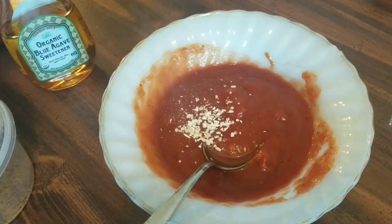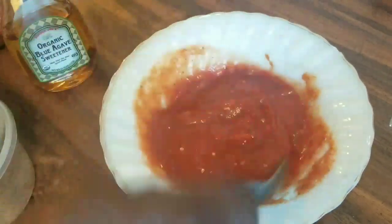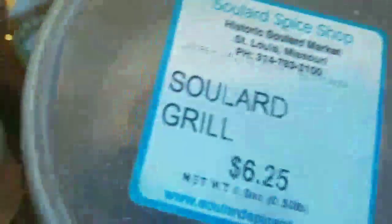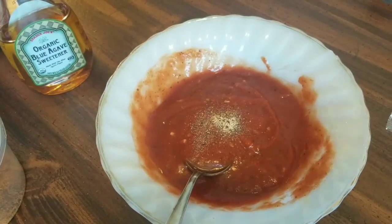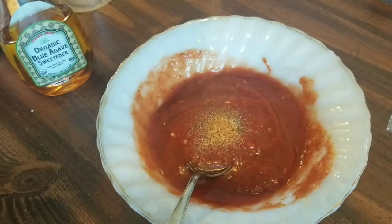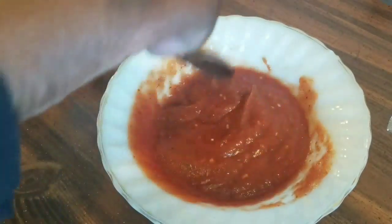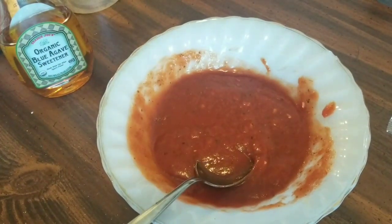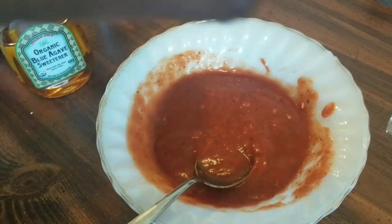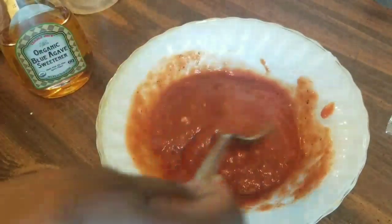We're also going to add a teaspoon of minced onion just for flavor, a pinch of Soul Art Grill, and a pinch of Char Rib Rub — those two always go together. And the last thing we're adding to the sauce is a pinch of white pepper. That's all we're going to do for the sauce.